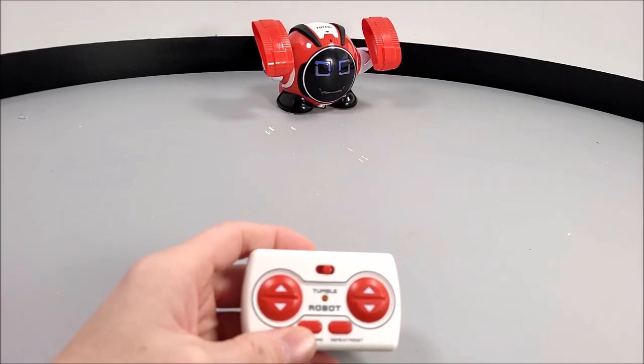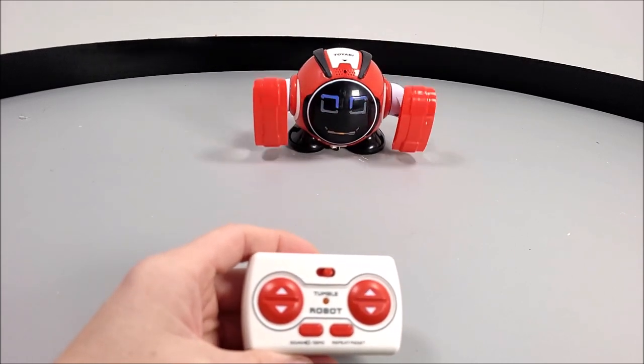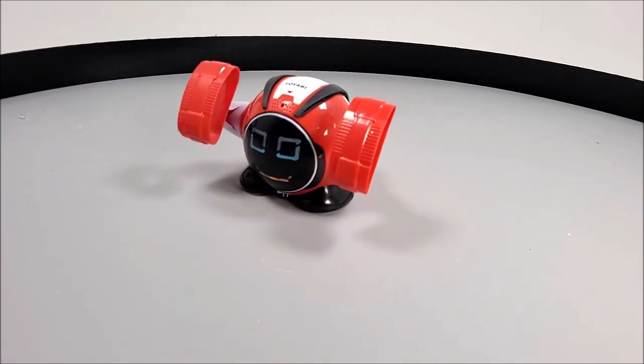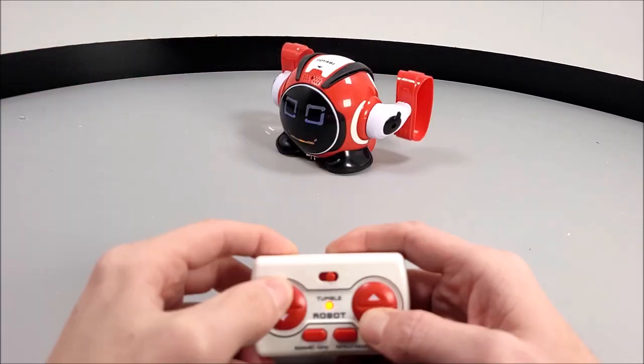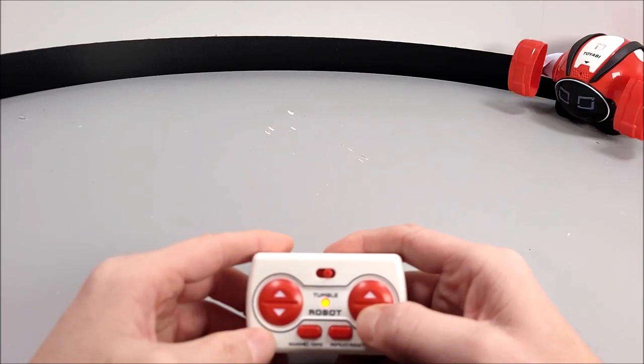If you're into RC toys, you may like this little gadget, and I guess it might make a nice little stocking filler during Christmas. But truthfully, for £15, if you spent a little bit more money, I honestly think you could buy something a little bit better. It is rather limited and I don't think it will hold your kids' attention for too long.